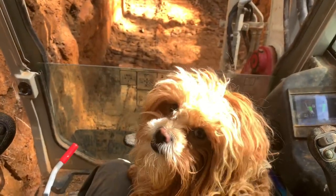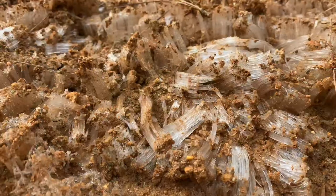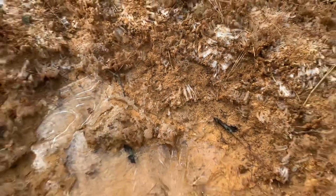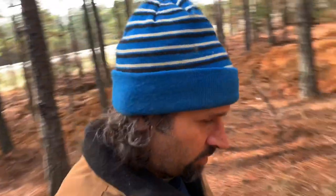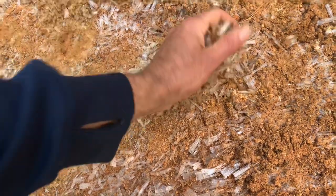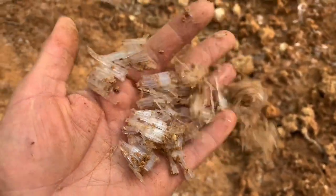Check out those ice crystals. It is super cold today. We've been in the 20s at night and everything is frozen up. We've even got these ice crystals that form on the ground. Pretty cool.